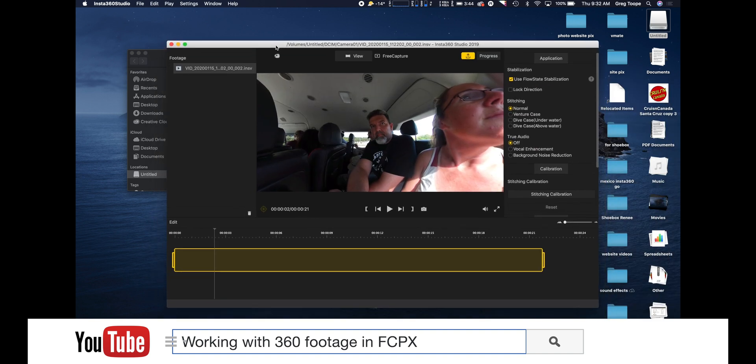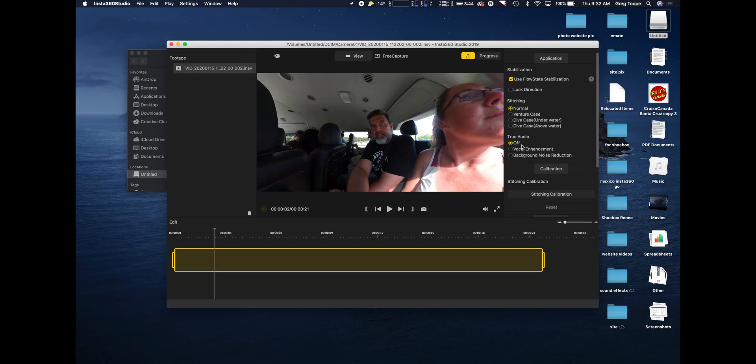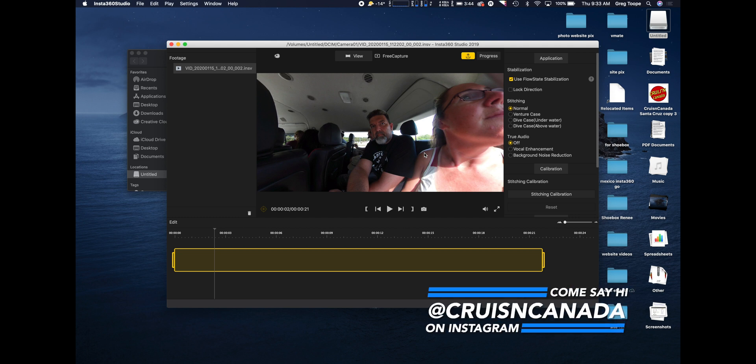From here, the main thing I'm going to do is make sure that 'Use Flow State Stabilization' is turned on. If you have a Venture case, I'd make sure that was checked as well. You can also check 'True Audio' - if this is a video where you want your voice amplified, you can turn that on. I recommend trying it on and off, because with a lot of noise reduction sometimes the sound gets a little iffy. Try it with, try it without, and see what you like.